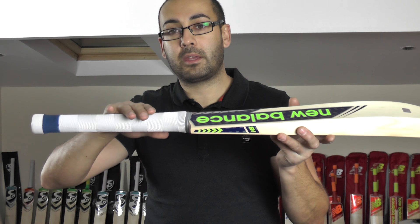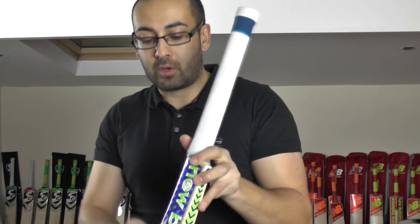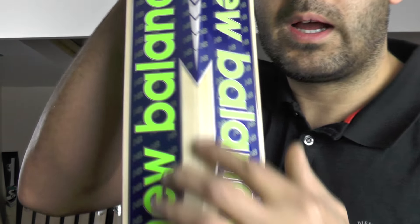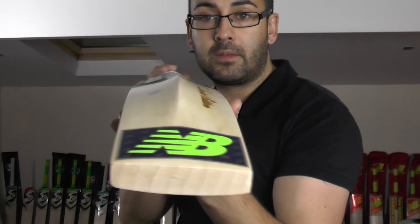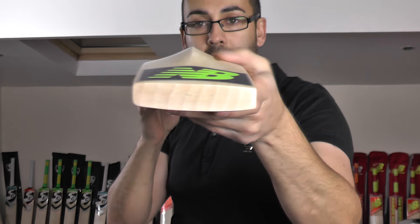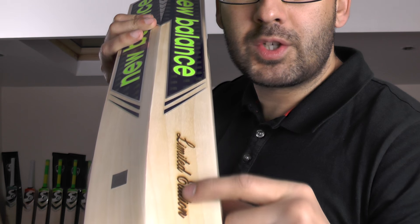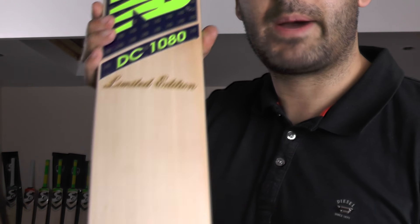You've got a thin white chevron grip and rubber inserts in the handle. All the stickers are textured and embossed and you can see the little NB in the background. If you look down the spine there's very little wood taken out, if any, and then you've got the grains going fairly decent through the toe. You've got the limited edition laser engraving on the toe and on the face of the bat as well.